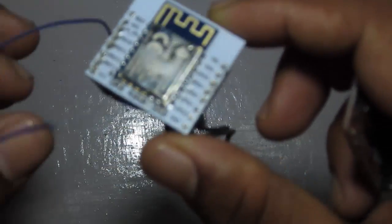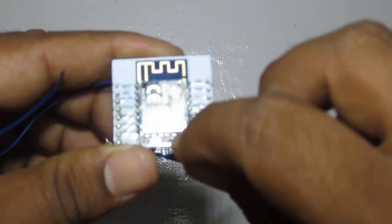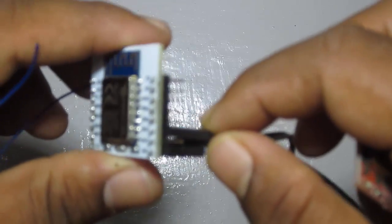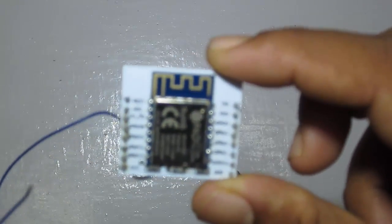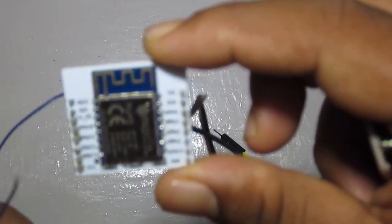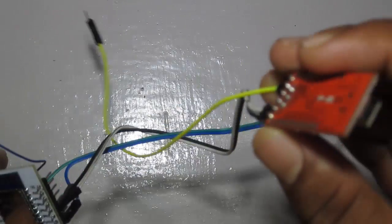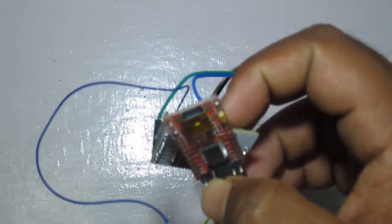To send AT commands or get a response from this module, you need to use UART2. You can check out the diagram and connect accordingly to your USB to UART bridge. Let's power it up, plug it into the PC, and test out some AT commands.